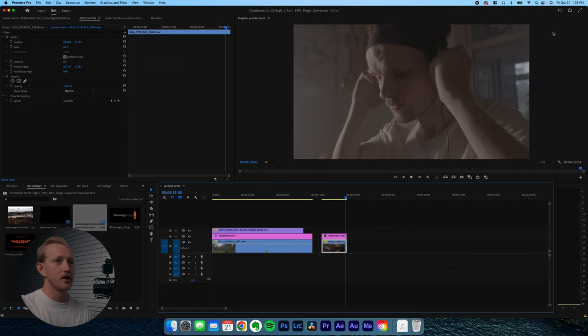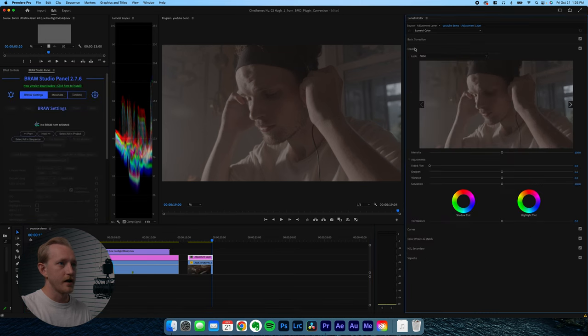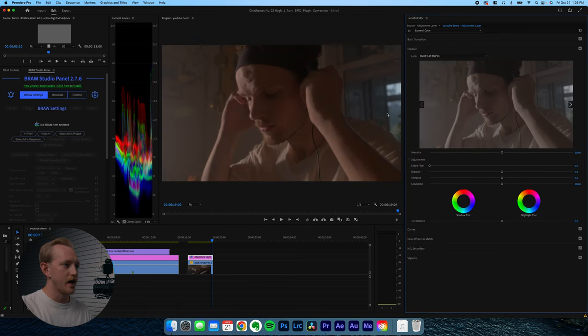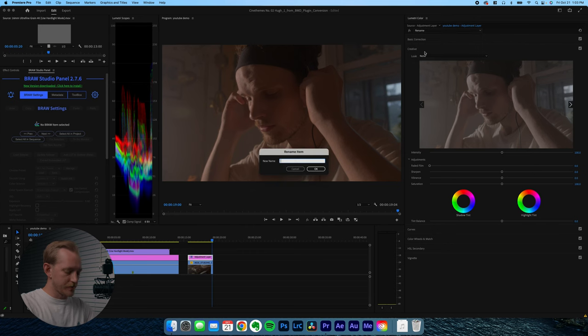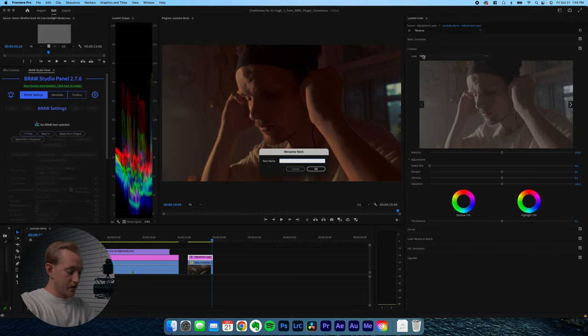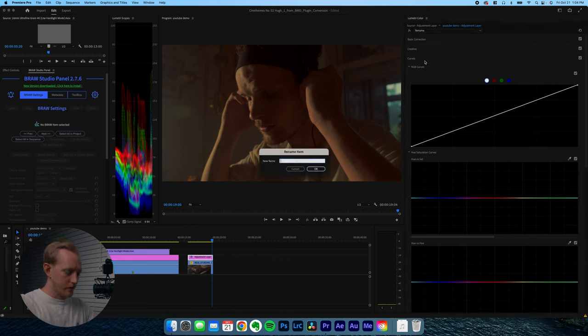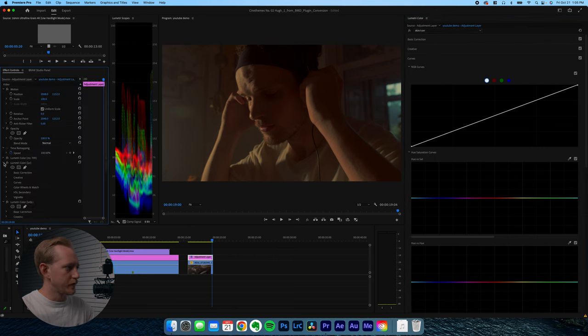Now we have our second clip. I'll move a little faster through this one. Add an adjustment layer, go to creative, get the rec 709 LUT going — basic saturation and contrast. Rename it 'rec 709'. Add a Lumetri color effect, rename it 'LUT', go to the creative tab, and get the Glendora Terra LUT. You can see it looks very magenta on the shadows and kind of gross. You can bring the intensity down slightly — around 90 — depending on the lighting of the shot. Add another Lumetri color effect, rename it 'tone', go to curves, select the green curve mid-tones, and push the greens.